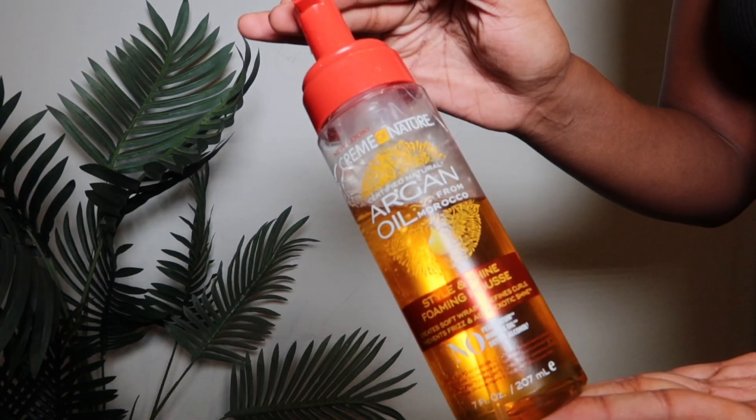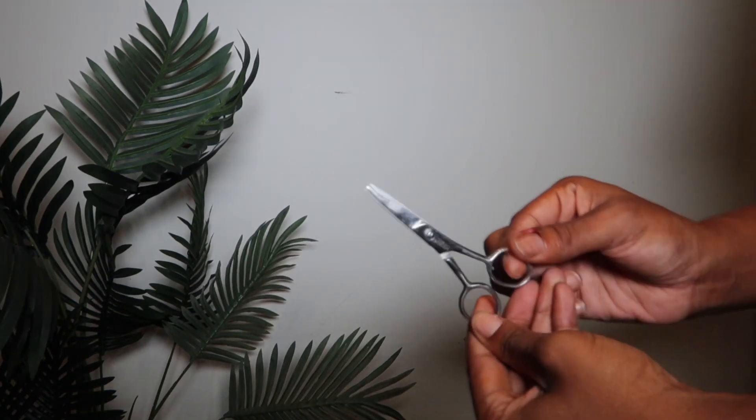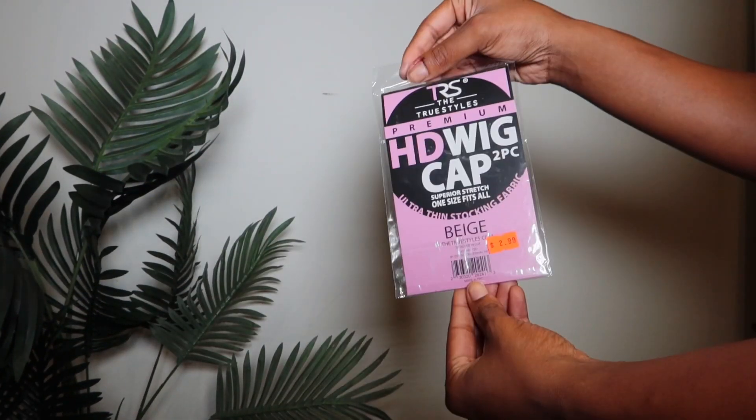Hey guys, welcome back to my channel. These are the products that I use to complete that seamless install that you just saw. These installs will be sure to give you that perfect melt.